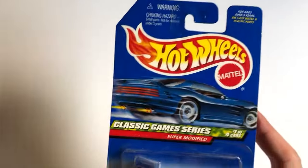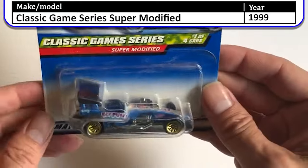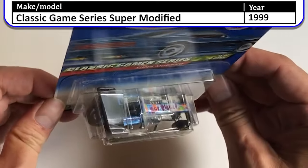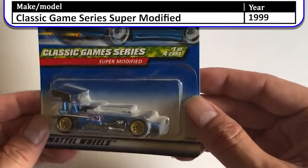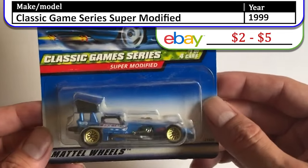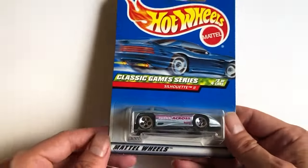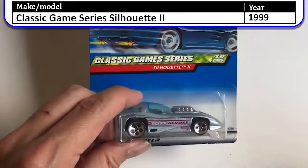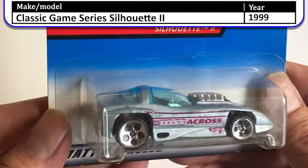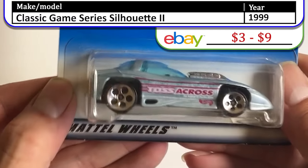Next we have the Classic Game Series. Here is the Super Modified, number one of four. Also in the Classic Game Series, this one is the Silhouette 2 — Toss Across.